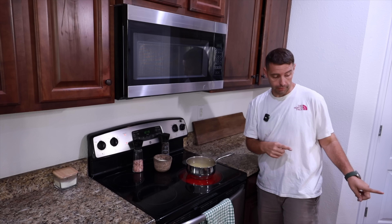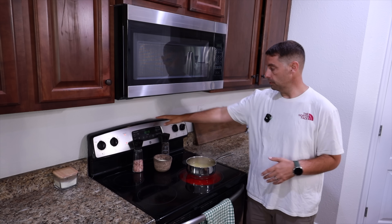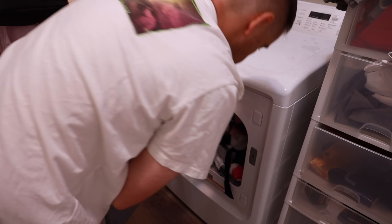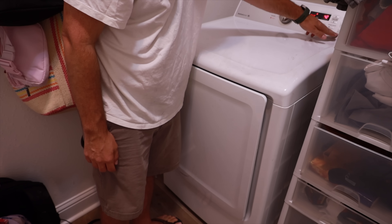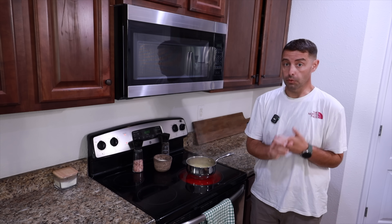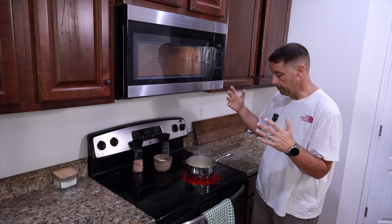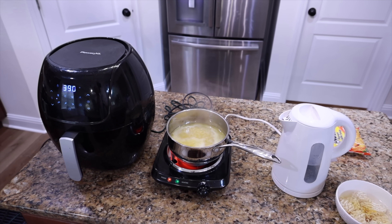Another great thing about the F3000 setup is that if you pair two units together, you actually get 240 volts of output and 7,200 watts total. So you can power things like your dryer for clothing, or your stove — plus all the other appliances we were testing earlier like the microwave.